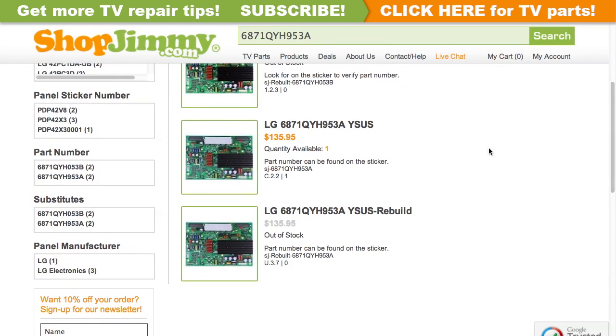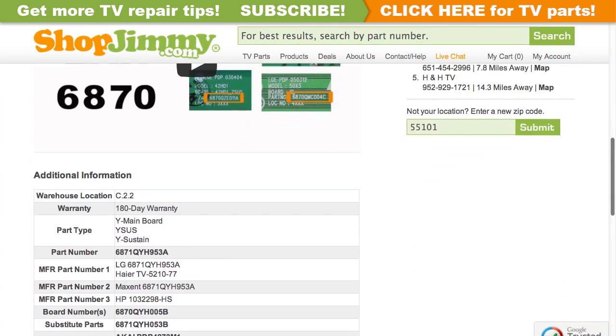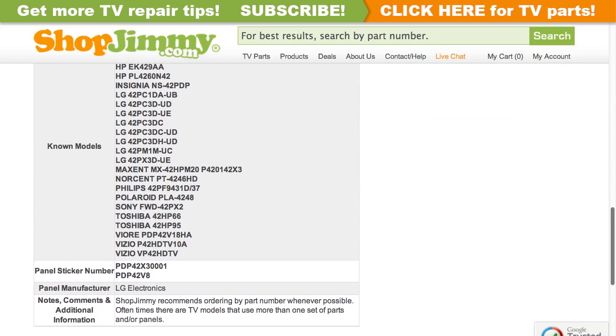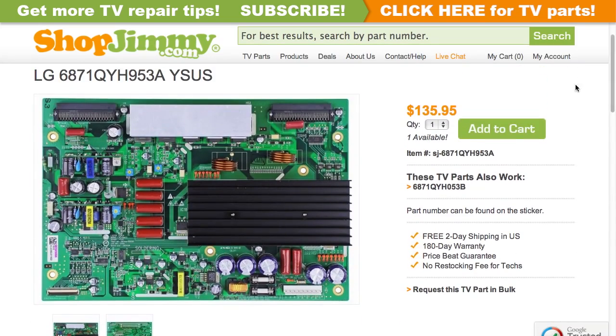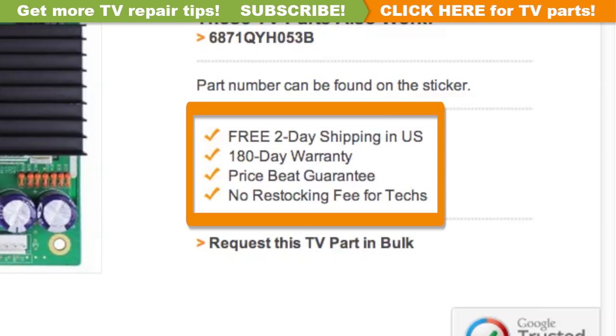Click on the search results to view important product specifications. Verify that your original board matches all requirements noted in the product description prior to purchase. ShopJimmy offers a 180-day warranty on all circuit boards and free 2-day shipping for all U.S. customers.